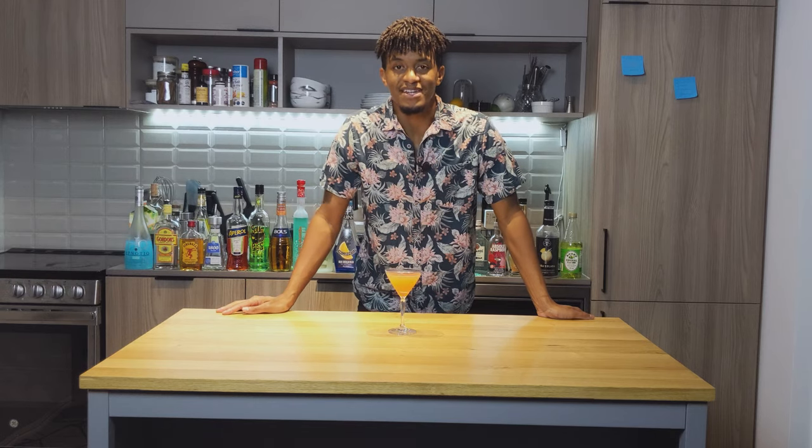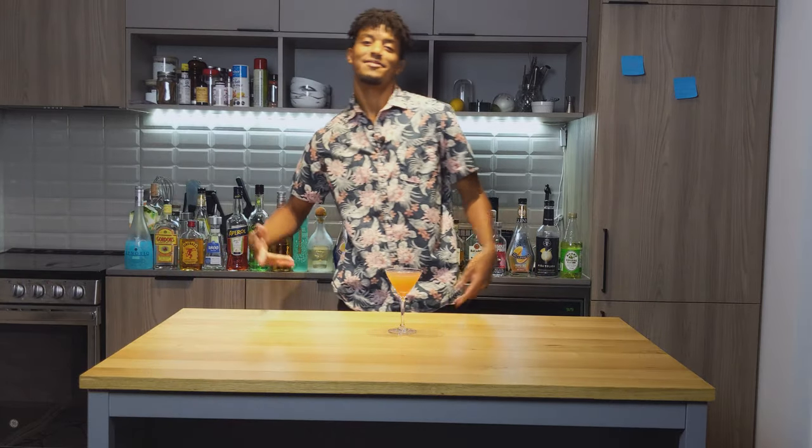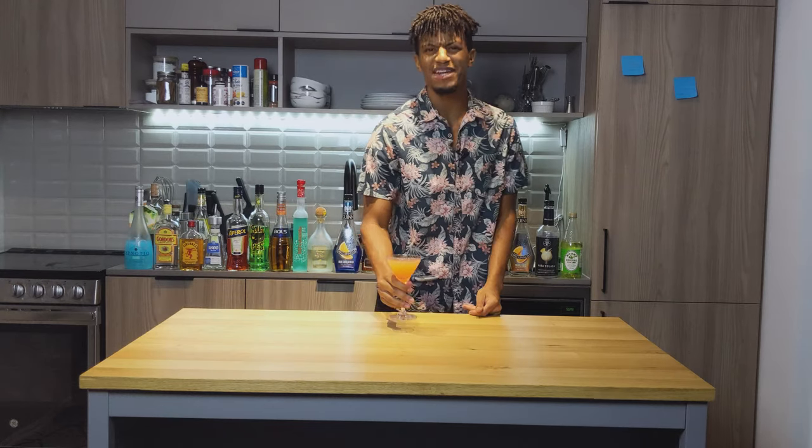Hey guys, if you like my videos, if you like the content I'm putting out, be sure to give me a like, smash that subscribe button, tell a friend, tell a family member, and tell them to come check out my brews. I'm going to give this one more sip.